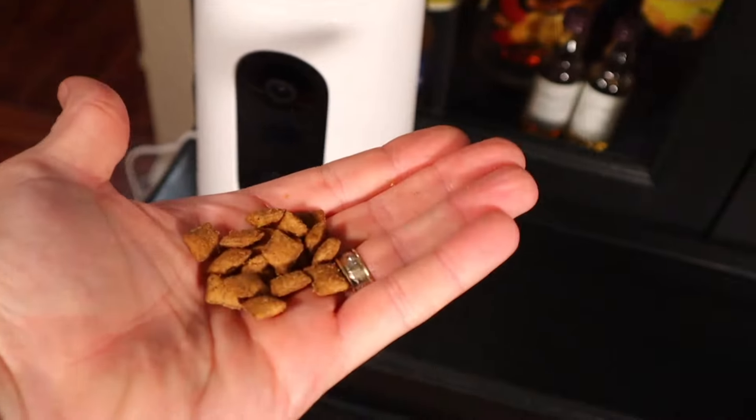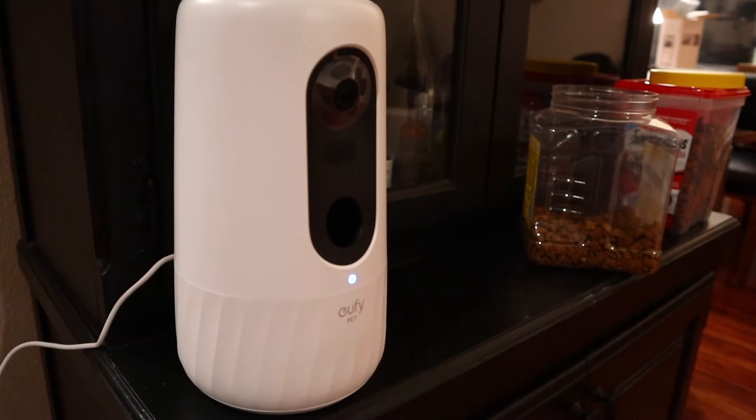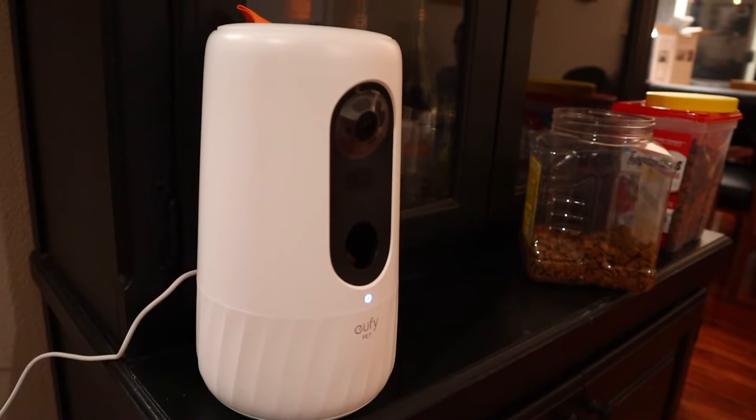Hey folks, welcome to the channel. Today we are playing around with this thing — basically a pet treat launching gun turret with a camera attached. It's a D605 dog camera, but we're actually playing around with this with our one-eyed rescue cat. I do have a link down in the description if you want to check this thing out for yourself.